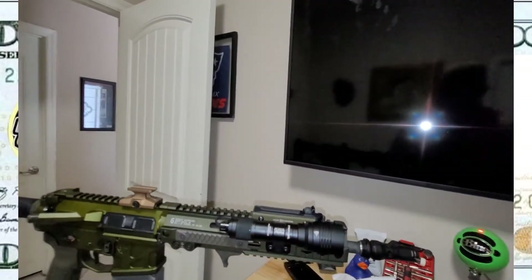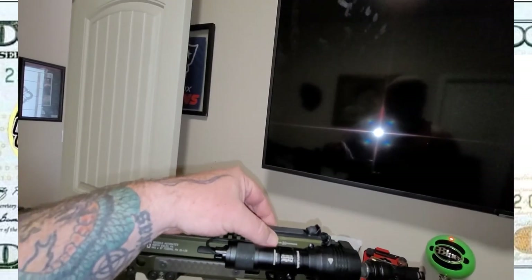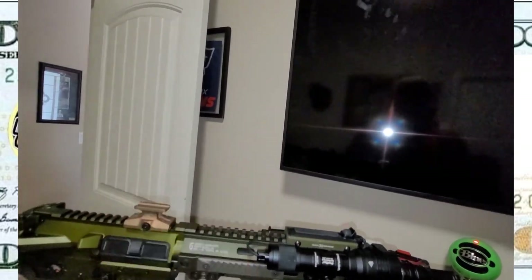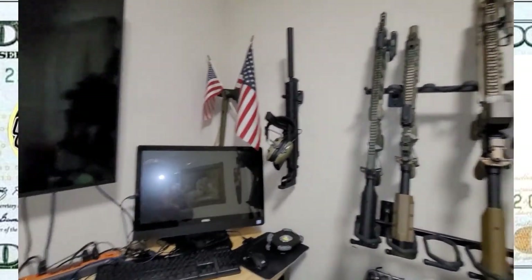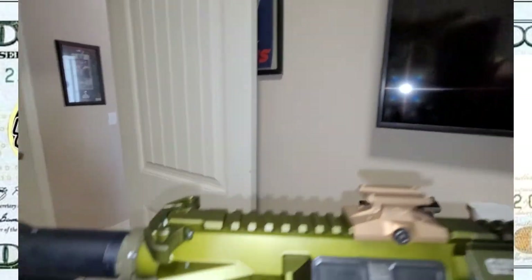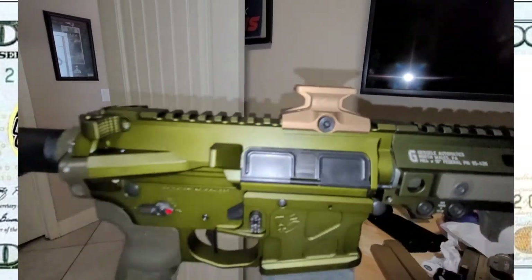And then I'll have the rain going on here — so this Cloud Defensive and the Protac is going to go over there, which is cool. At least everything will have lights on it. I love the way that looks — that's awesome.